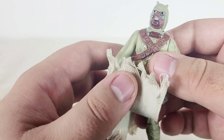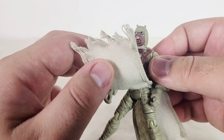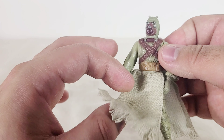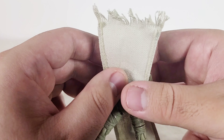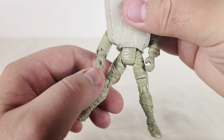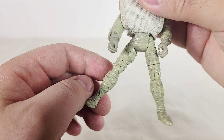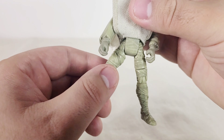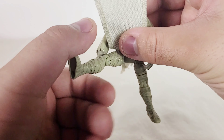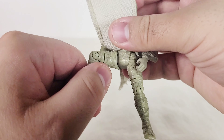This is the soft goods, which is great because it helps him sit on the Bantha much easier — if this were rubber or hard plastic, it would probably be impossible. If you lift up the soft goods, you can see his legs are a little spread out. I like how it's all wrapped up — it kind of makes him look like a mummy, to be honest. He also has some additional articulation: not only can his legs kick, but they can also bend, and he has a thigh swivel as well.